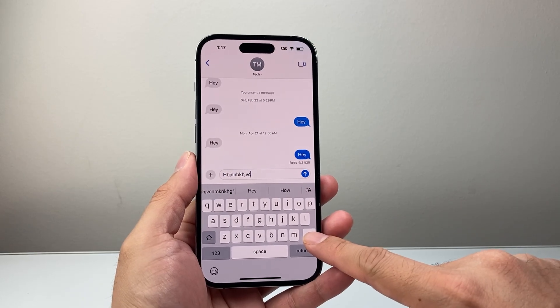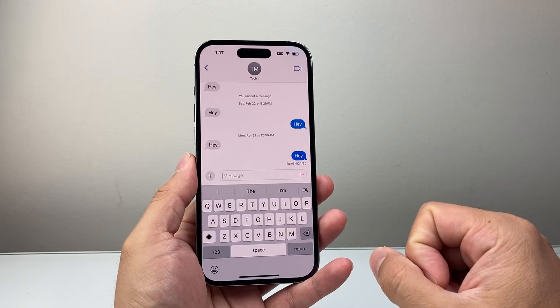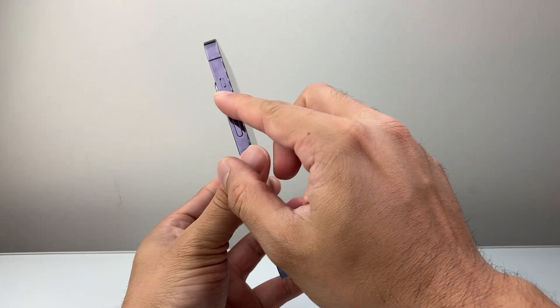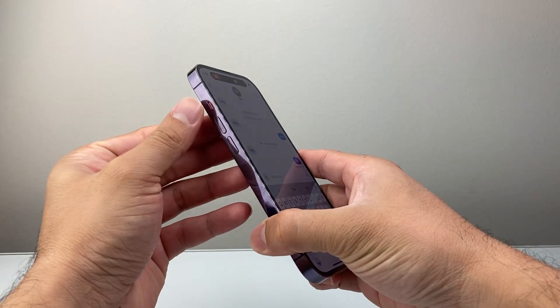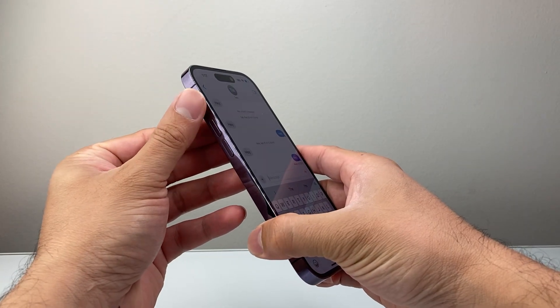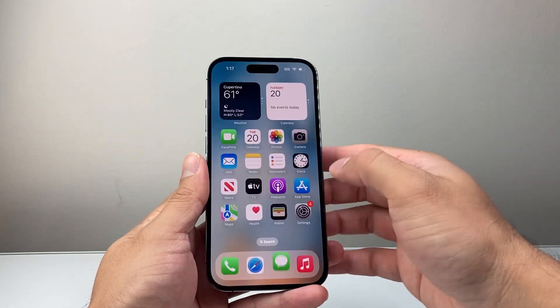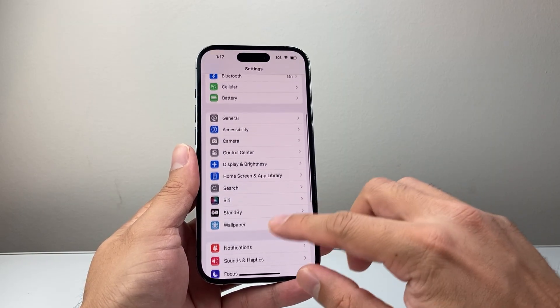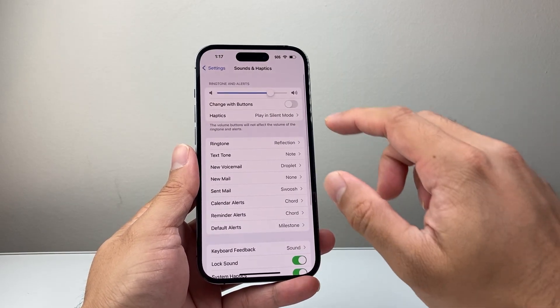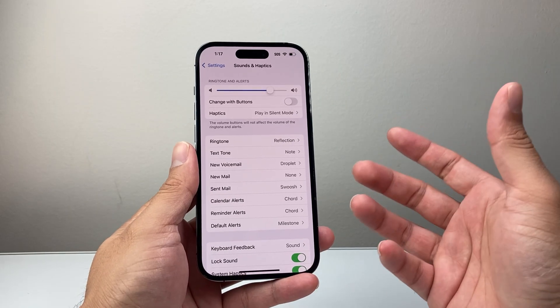There are two different ways to turn off the keyboard sound. One way is just toggling the phone into silent mode. You can do that with the toggle by switching it downward, or you can long press if you have an action button on your phone to put it in silent mode. You can also do this from Settings, then go to Sounds and Haptics, and there should be a silent button there to put it in silent mode. Now that is kind of temporary.